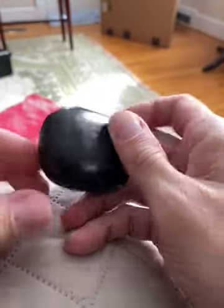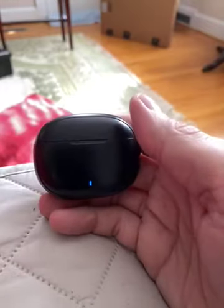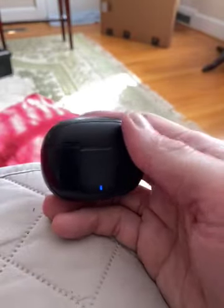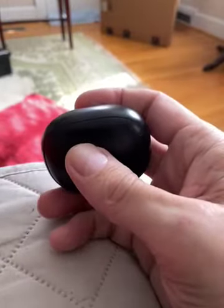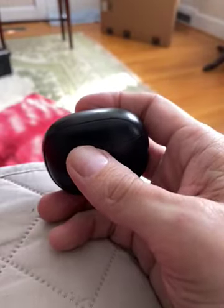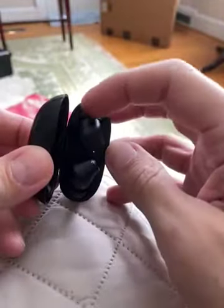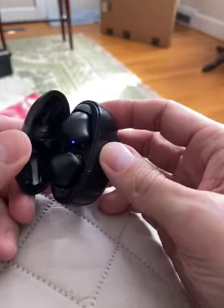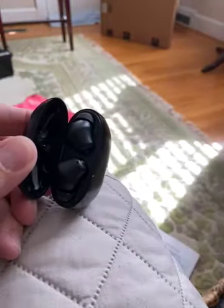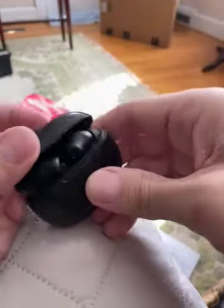Way better than spending $250 on AirPod Pros. And they fit my ears better than my old AirPods — the $99 AirPods or whatever. So these are great. You can change up these rubber pieces right here to fit your ears, so even for people with small ears — because I have pretty small ears or ear canals. So pretty good.